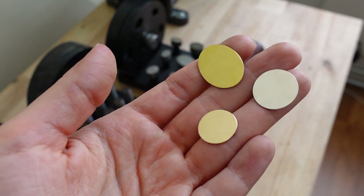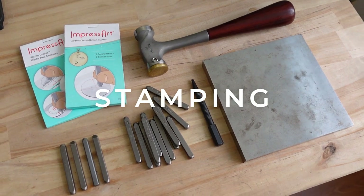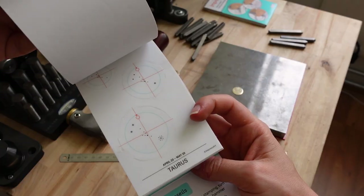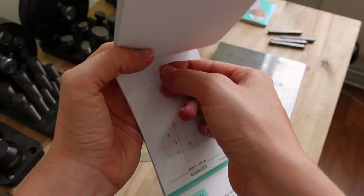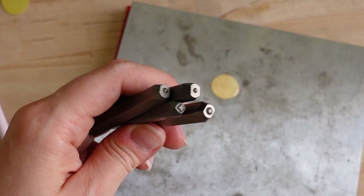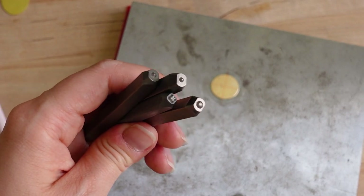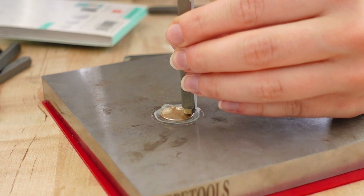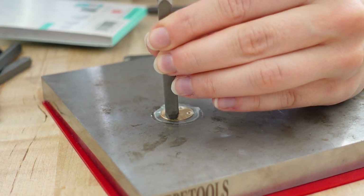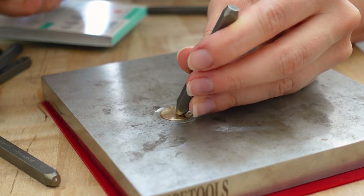Now we have three discs ready for stamping. I will use these stickers as a guide for stamping. I will start with a gold filled disc and a constellation. I will use these stamps for the constellation — a bigger and smaller dot and a star. The guide makes it easier to stamp in the right places but it's not necessary. You can find the constellation pattern online and use that as a guide for stamping.